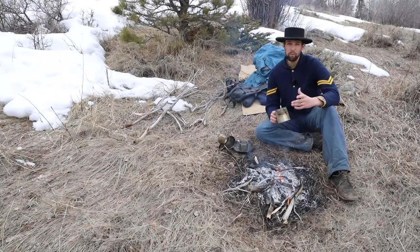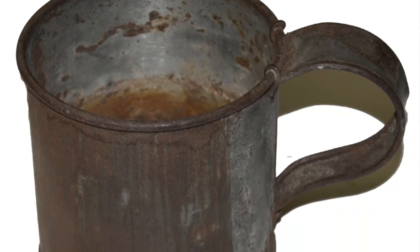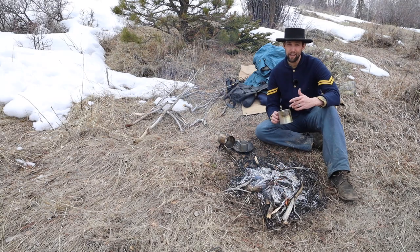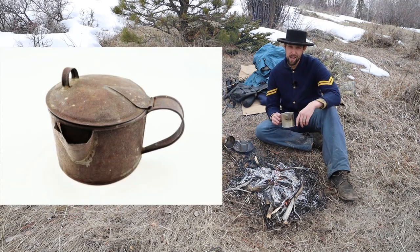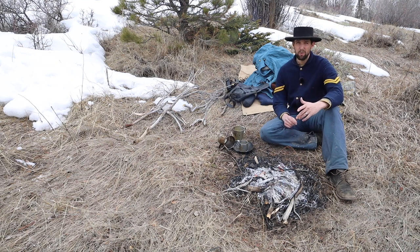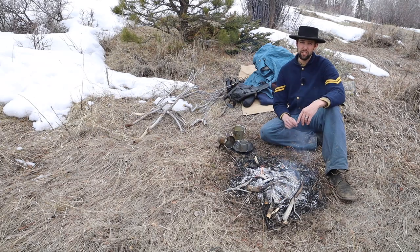The typical cup used by federal soldiers was made of tin-plated thin sheet iron. There were many varieties of these items, including some interesting regional variations. The most common cups seen in collections today, in museums, or those actually used by troops, abide by the following quartermaster specifications.